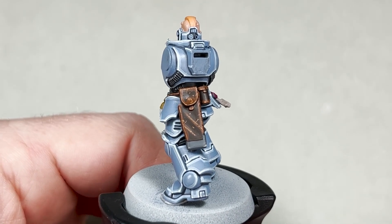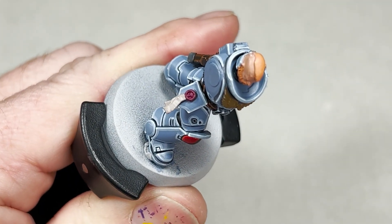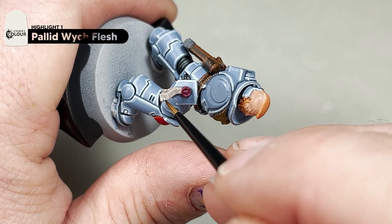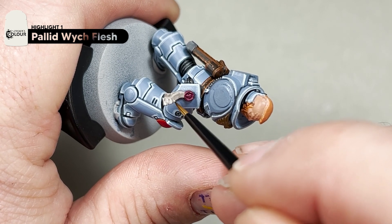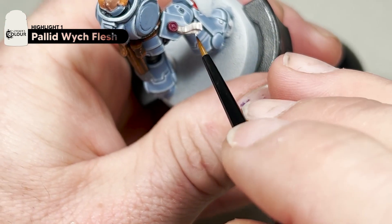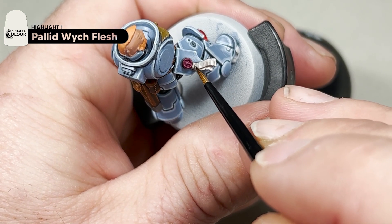We will start with the parchment. On top of your Rakarth Flesh we will apply some horizontal lines of Pallid Wych Flesh — this is to try and show that it is more a parchment than a solid colour. Just load your extra small Artificer brush and paint a whole bunch of horizontal lines, then rotate your model and hit the other parchment from a different angle. I will finish these steps and show you what it looks like.